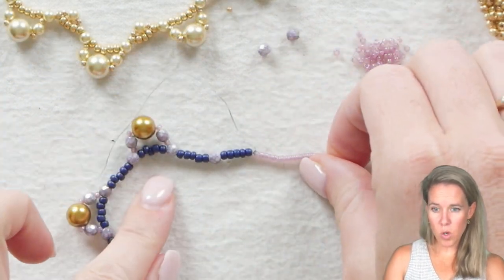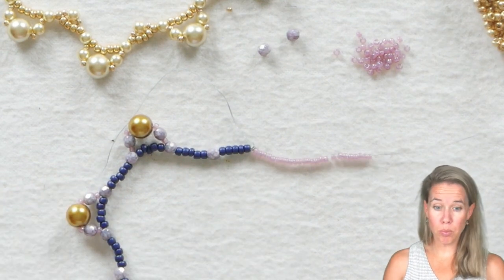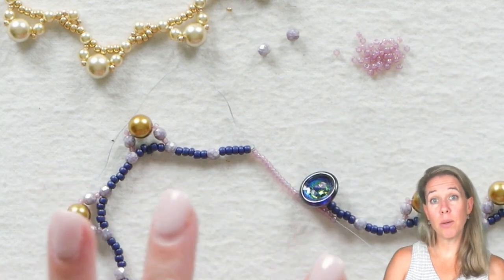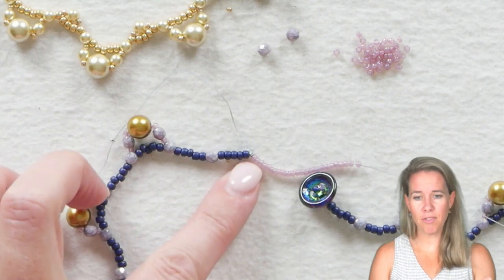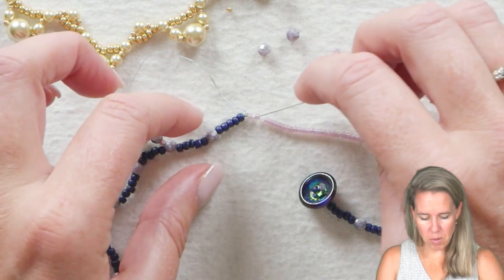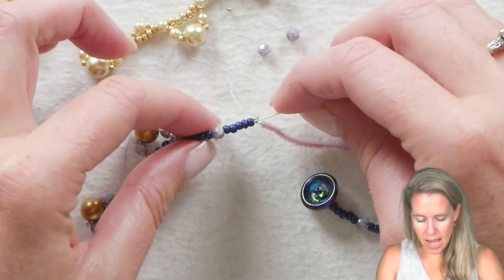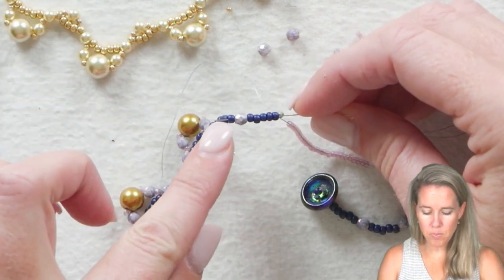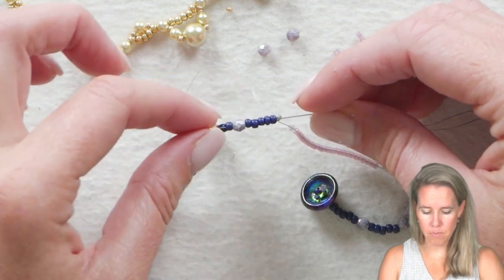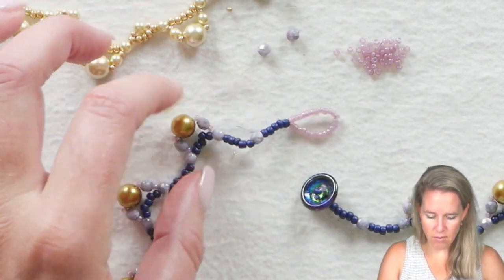Once you reach the end of adding your 4mms and your 8mms, you're coming out the last eight right there near that stop bead, and we are going to make a loop for our button clasp to sit inside of. We have the button on one side, and we're going to make the loop using about 25 of our 11-0 seed beads. After adding those 25 beads, we go back through the first five beads, the first 4mm, and the first of the next set of five 8-0 seed beads.